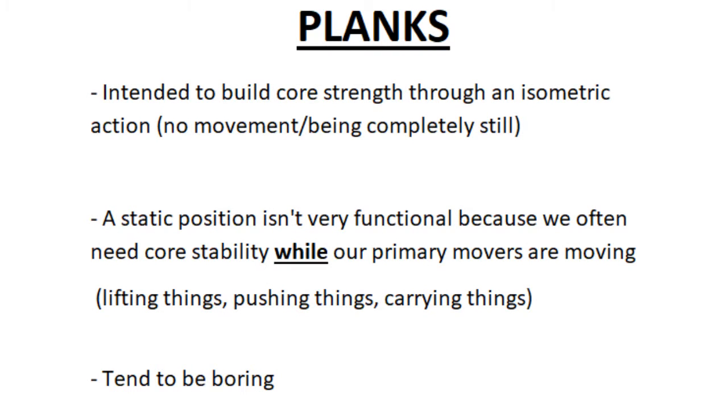Hey guys, thanks for showing up. By now I'm sure you've heard of the plank. It's intended to build core strength through an isometric action, meaning you're not moving — you're being completely still.